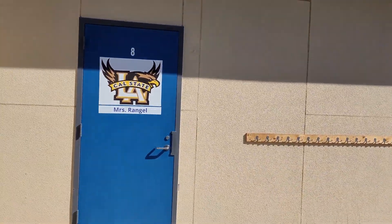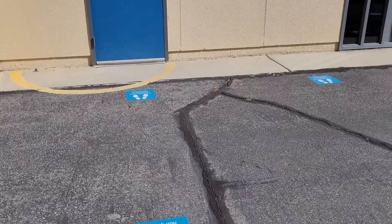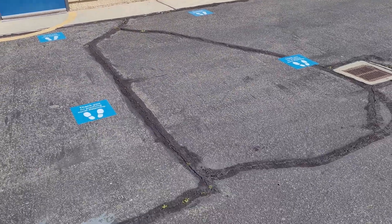Looking at the ground, you can see the social distancing markers — it gives you an idea of how students will line up, all six feet apart. I hope everyone enjoyed the mini tour of how to get to class on our first day back in our hybrid format.